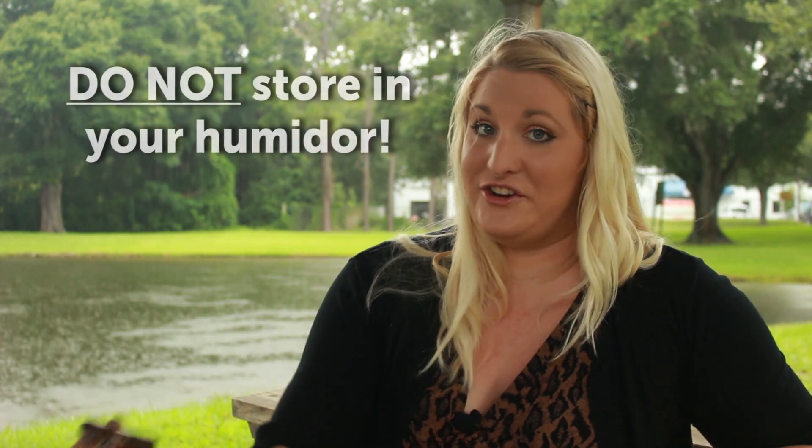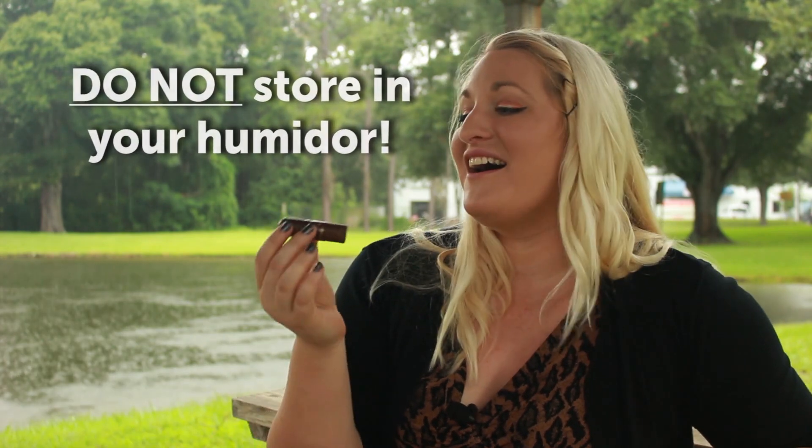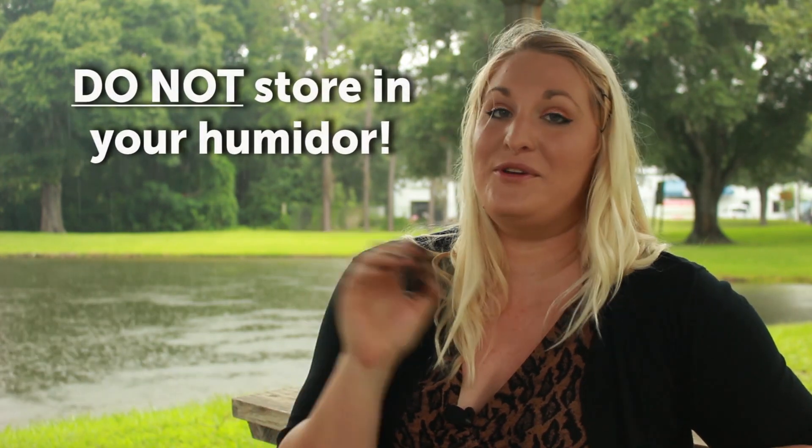Now you want to store it in a plastic bag or a cigar tube, but definitely not your humidor because the smell of a half-smoked cigar will pollute your entire humidor. Then when you're ready to smoke it again, you just light it as normal. This is Kayla with Cheaphumidors.com and this was how to store a half-smoked cigar.